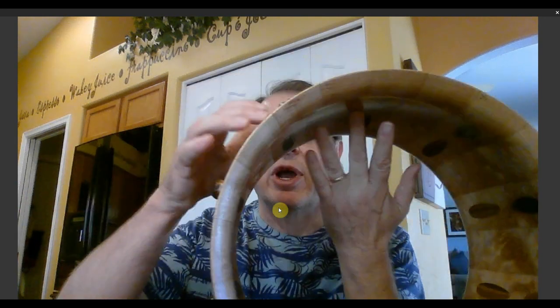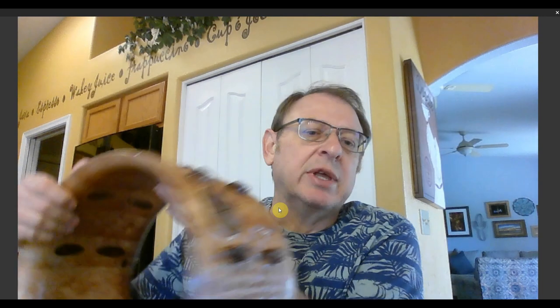It sounds really good right now as to the tone — hopefully it comes through the mic. I'm really happy, that should produce a good sound in the end. Obviously I haven't built the drum all the way out yet, we don't know what it's going to sound like, but potentially it should sound like a really good drum.